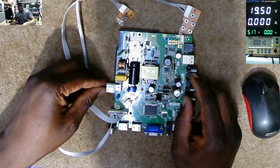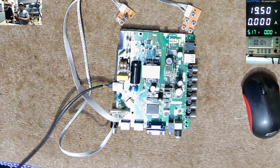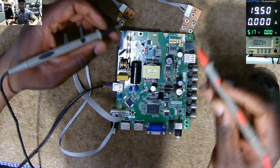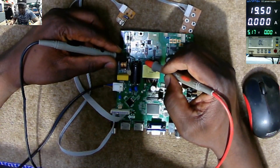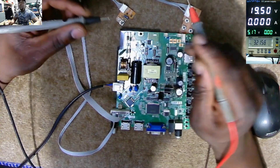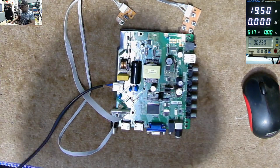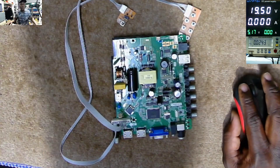I'll plug the AC in — obviously it's not going to work. What I want to do is check on the big capacitor to see if the bridge rectifier is still working. We have 322 volts, so those four diodes which are changing AC to DC are still fine. The next step is to go on a microscope and check.